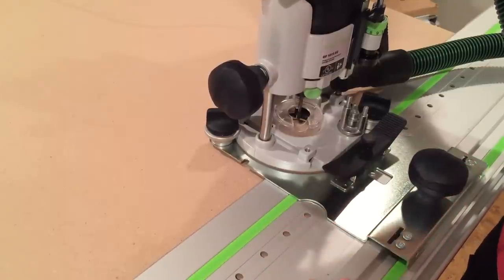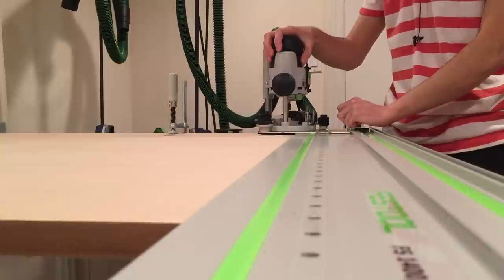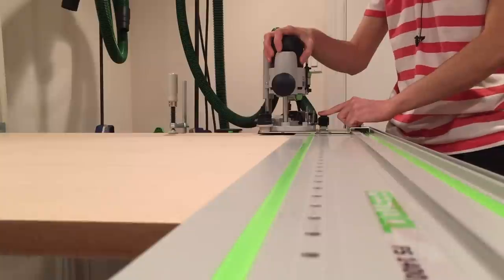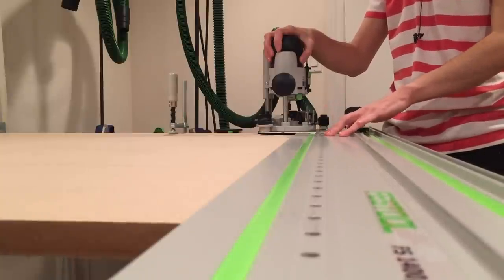So we're just going to outfit this router with a 20mm bit and drill at every third hole — 3 × 32mm is 96mm. But to make the jig, it's actually a 5mm bit. I'm going to drill a 5mm hole every 96mm, or 3 LR32 steps.